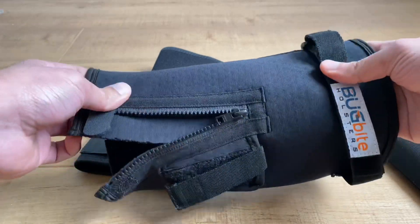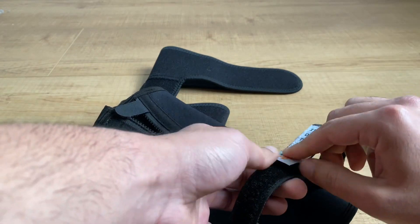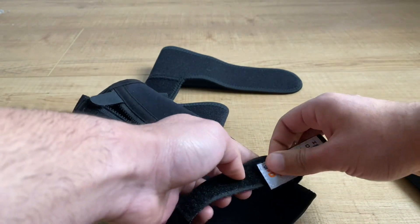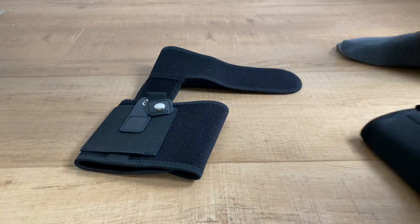I have about a 14.5 inch calf — I'm supposed to be a medium but I bought the large, and even with the large it fits pretty snugly. Let me show you how it secures on.